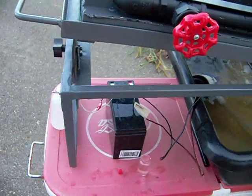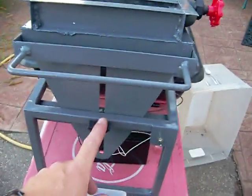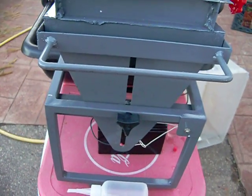A little 12-volt battery underneath with an on-off switch. I've got an adjustable height adjustment here — it can go from 0 to 17 degrees, but I keep it pretty low.